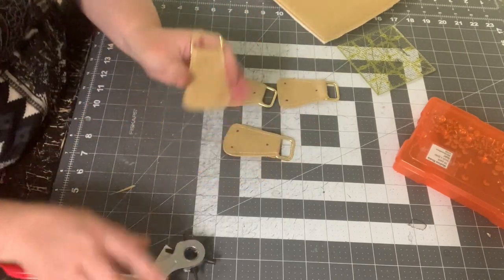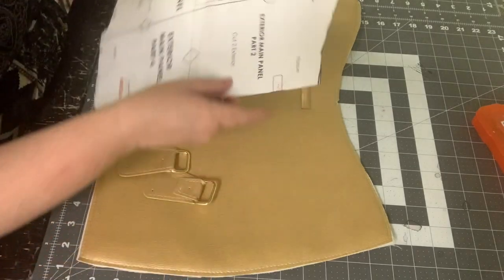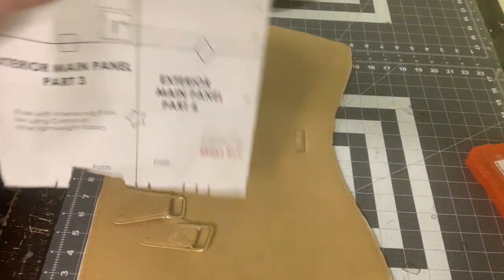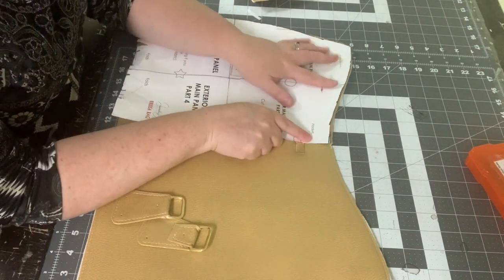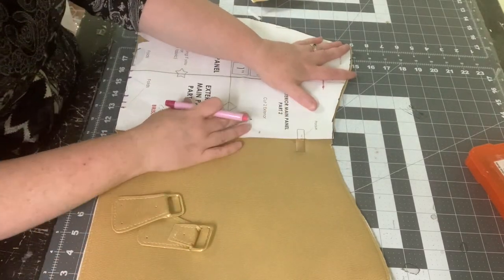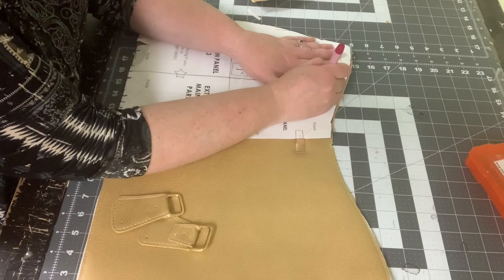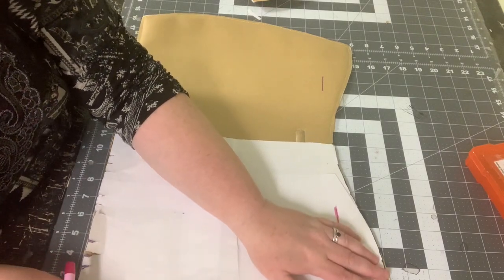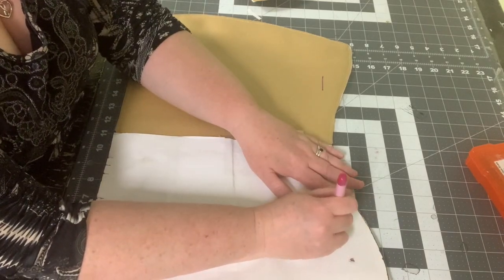Off camera I went ahead and installed my bag tag — she has it marked on the pattern piece, so just use that as a guide. Now we're also going to use the pattern piece to mark connector placement. I've cut a slit where the connectors go on my well-used pattern piece, so I'm just going to line it up and draw through that slit — that one-inch line where our connectors will be placed. Do the same on the other side but flip the pattern piece wrong side up.